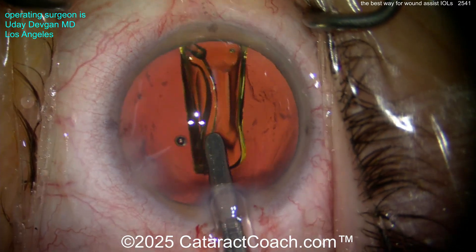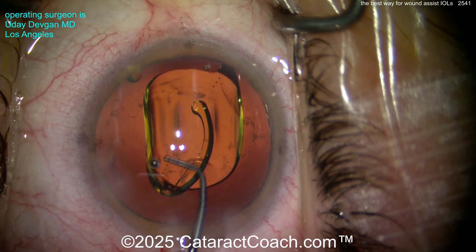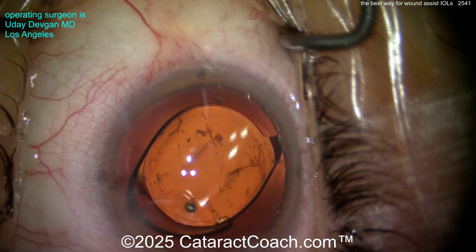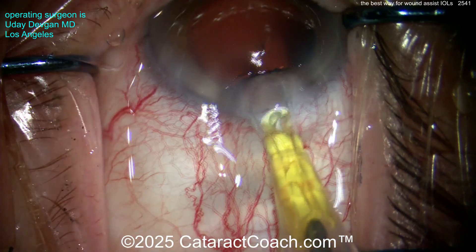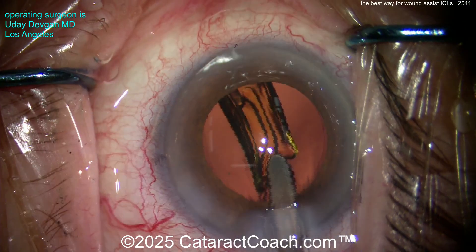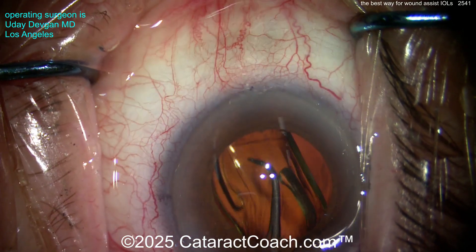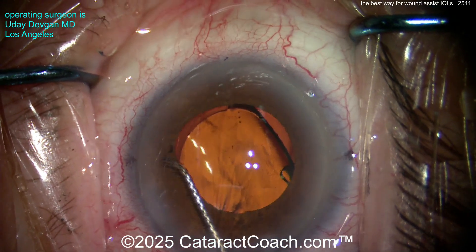Put the leading edge in — now it's a little bit in the nasal canthus, but now get the eye back to primary. With a two-handed injector where the right hand holds the injector tip and the left hand is on the plunger or screw pusher, you need to get the eye back to primary. Put the tip in right there at the wound — the eye is out of primary — but then bring it back into position. As you start to deliver, get a little bit of lens in the eye and then bring it back to primary. Don't insert the whole lens while the eye is shoved in the nasal canthus — you'll have no view.